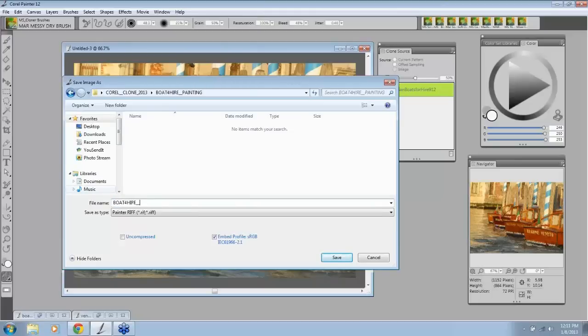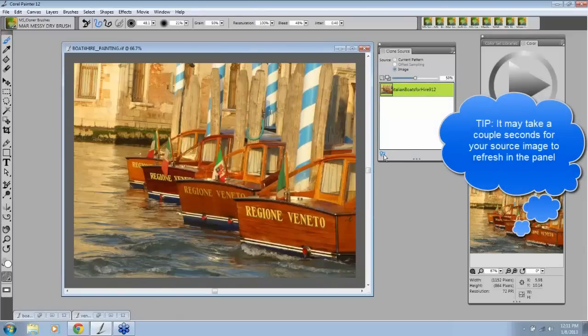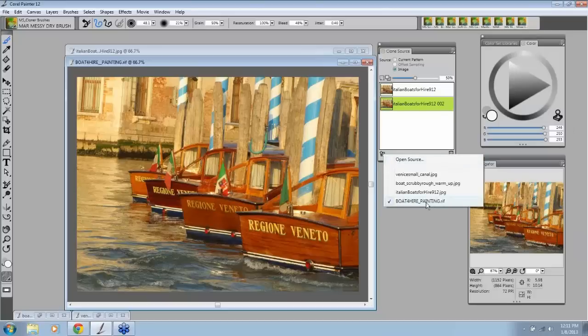Save the image like this. So I open the folder, change the file name to 'boats_for_hire_painting,' and save it as a RIP file. You definitely want to save it as a RIP. Now look at your bottom panel — it should say 'painting.' There it is. OK, 'Boats for Hire Painting.' Now you know this is the one you'll be painting on, and you'll have no confusion.